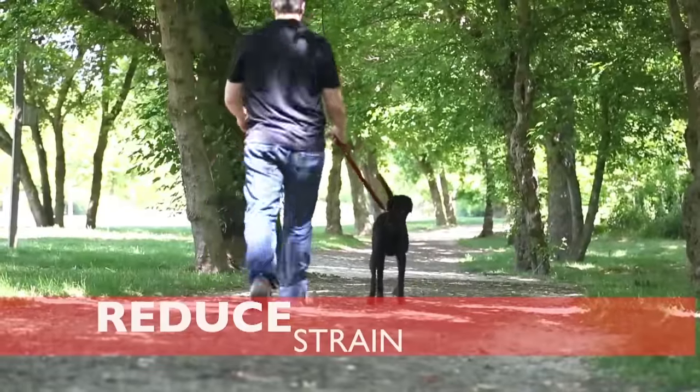This extra handle is positioned near your dog's collar, giving you quick and secure control of your dog when required. And it includes an accessory D-ring for attachment for keys or any item with a clip. The Zero Shock Leash is durable, comfortable and highly functional.